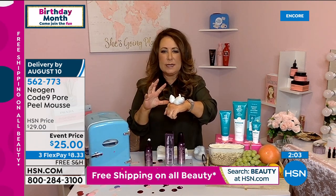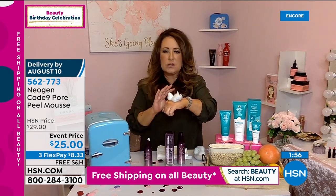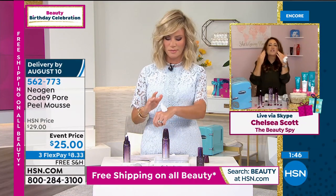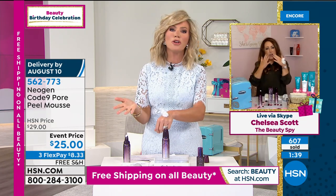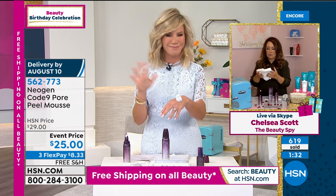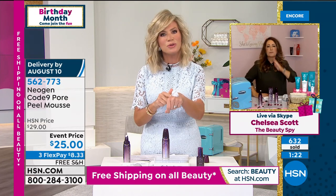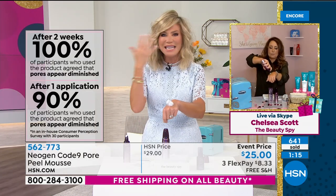Getting back to the mousse — this is a key star product. You see how thick and fluffy this beautiful mousse is. It's really powered by marine algae, collagen, safflower, and incredible botanicals. There's no animal products. When you turn the can around, you'll be really surprised at how familiar these ingredients are. But the algae goes to work to act like a magnet. I had no idea that I had 20,000 pores on my face. My skin is so used to it now — I probably only use it once, maybe twice a week if I'm sweating a lot. After two weeks, your pores — everybody who uses it says their pores were diminished.